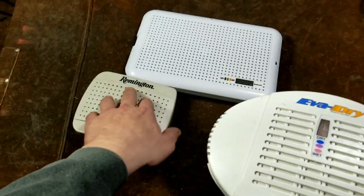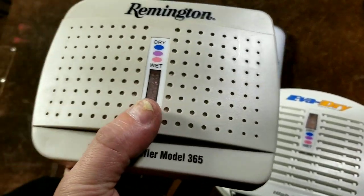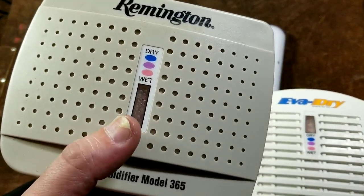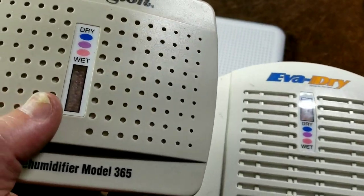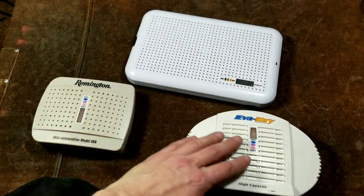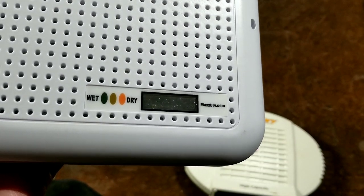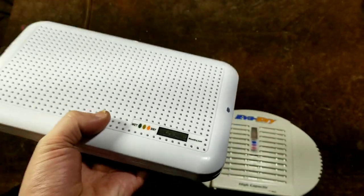The difference with these more dehumidifier-based ones is that they add a colorant. As far as I know, any of the ones in these consumer products are using a non-toxic chemical. You can also use cobalt to get it to change color when it absorbs water, but I don't think they use that in consumer products because of how poisonous cobalt is. When they're wet and they absorb moisture, they turn pink. And as they dry out, they turn more towards a blue color. This one uses a slightly different chemical — it's really dark when wet and gets kind of orange-pinkish when dry.